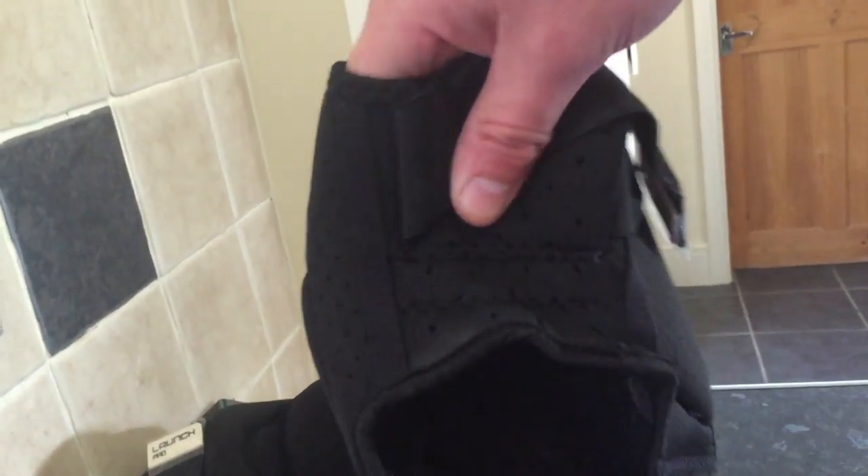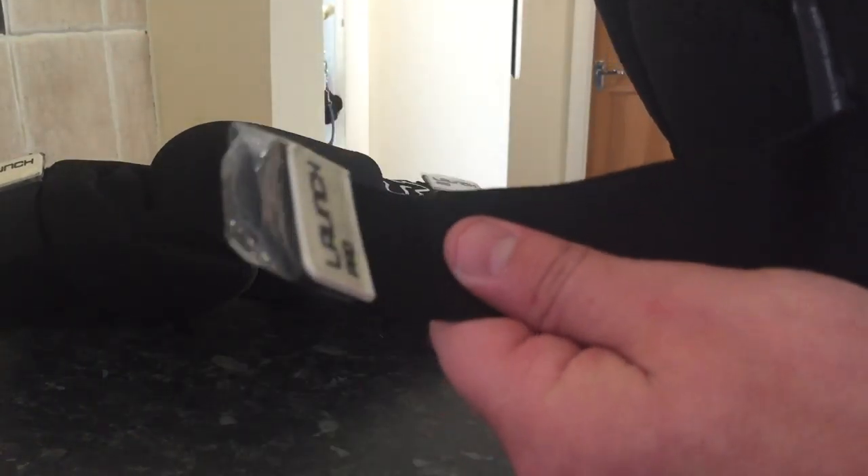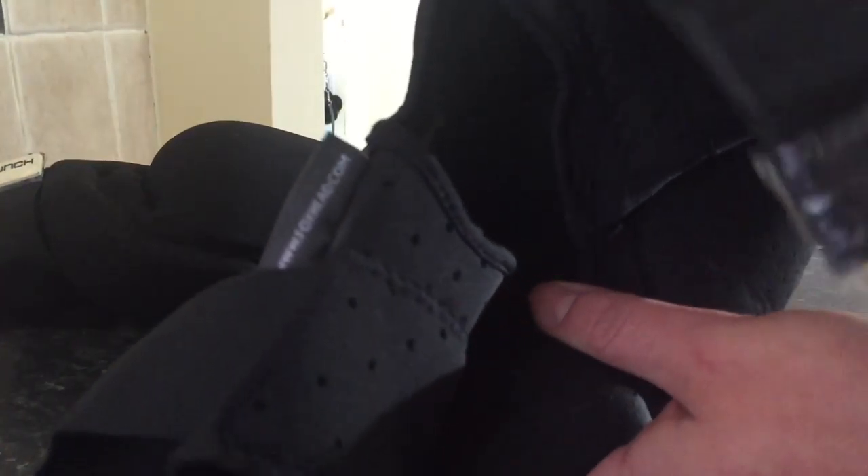Obviously your kneecap goes in the middle bit, over the top bit, over the bottom bit, and there's a strap on either side — the top and the bottom.